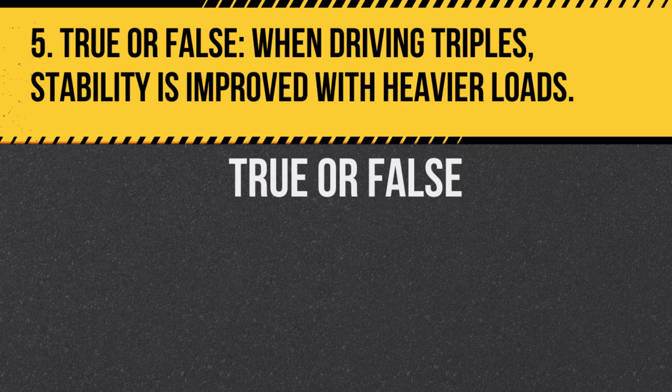Question 5. True or false: When driving triples, stability is improved with heavier loads. Answer: True. Heavier loads tend to lower the vehicle's center of gravity, enhancing stability.